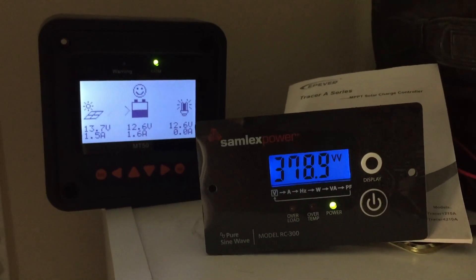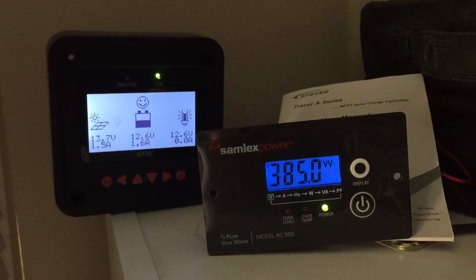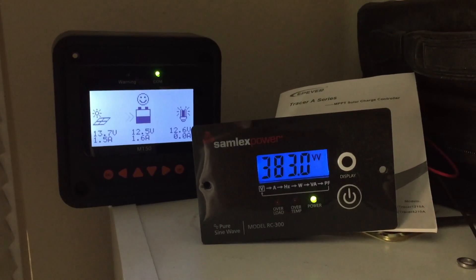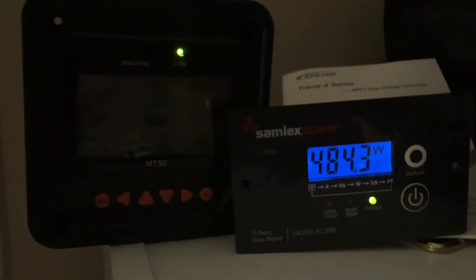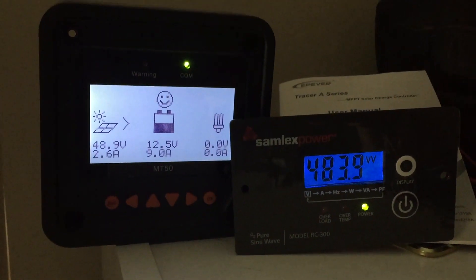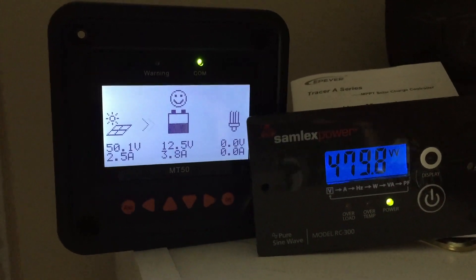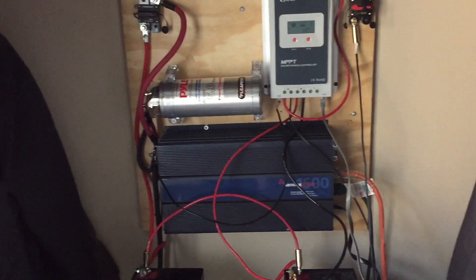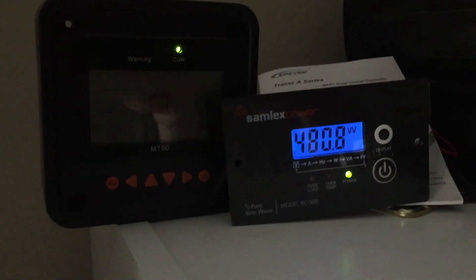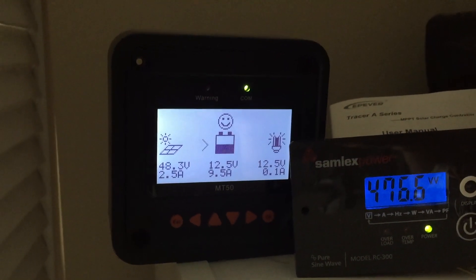We started this at almost 7:50 in the morning. Let's see how long we can run this until the inverter conks out, we hear a low voltage alarm, or some kind of overload issue. The air conditioner has been running for over an hour now — it's almost 9:25 in the morning. The Samlex fan came on briefly, and the unit is just slightly warm, not bad at all. The air conditioner is still cranking along, the room is cool and comfortable, and we have plenty of juice left in the battery bank. No alarms have come on.